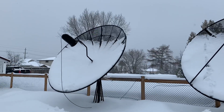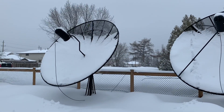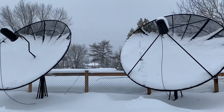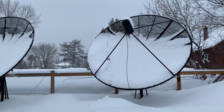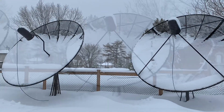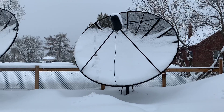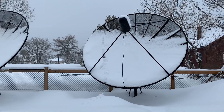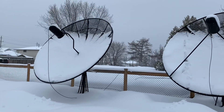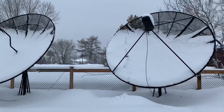With C-band it's a little different — the wavelengths are much larger than the size of a typical raindrop. But when you have wet heavy snow like this, which has a lot of liquid water content and it's just built up on the dish, more of the signal is being absorbed than is being reflected off the dish back into the LNB. Therefore, over time, with this snow building up and sticking to the dish the way it is, the signal drops out.